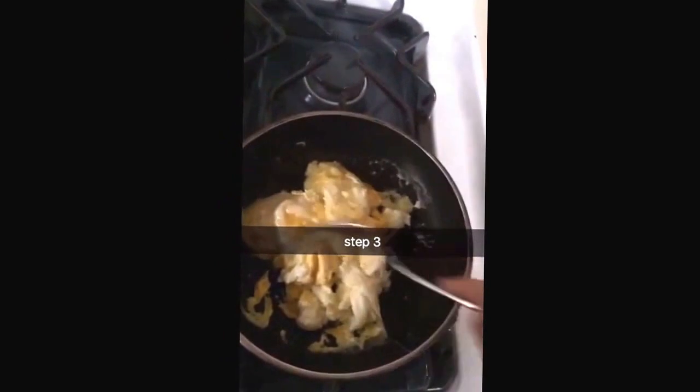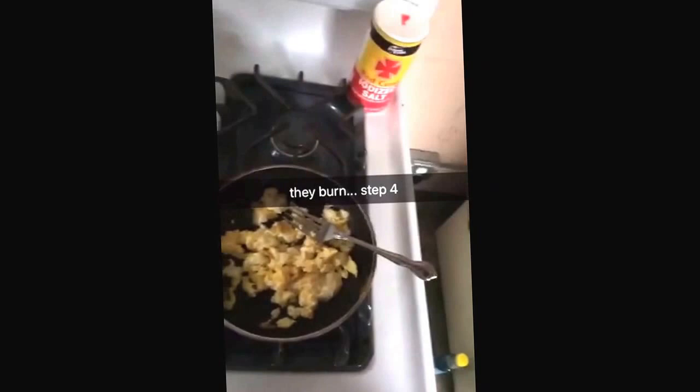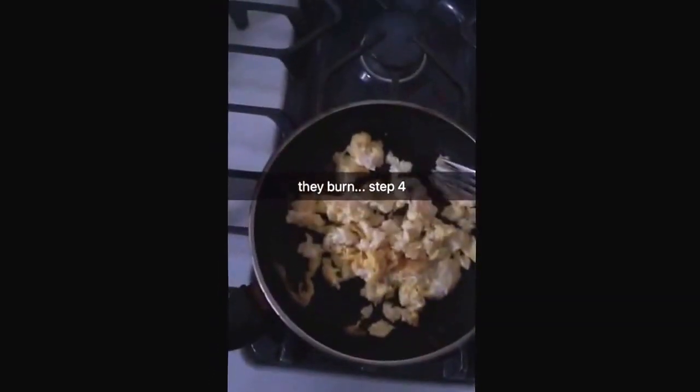You just gotta wait, you know, it's not gonna be ready. It'll be ready in five minutes actually. Step four: put some salt and some black pepper — but I don't know where the black pepper is cuz my mom's not home. But make sure you keep on mixing them.